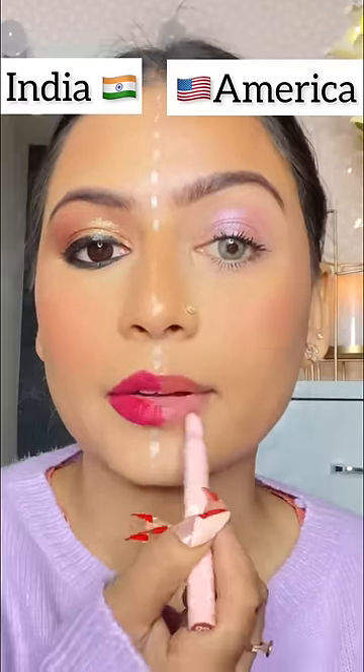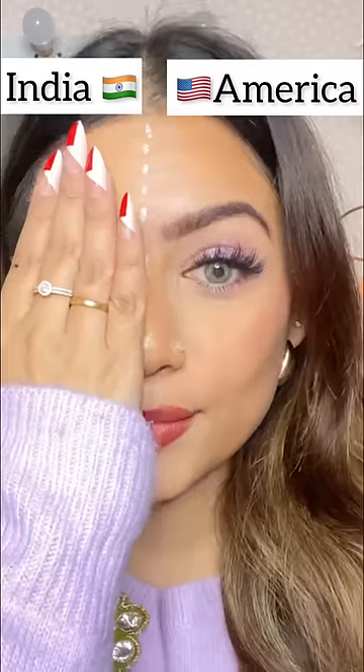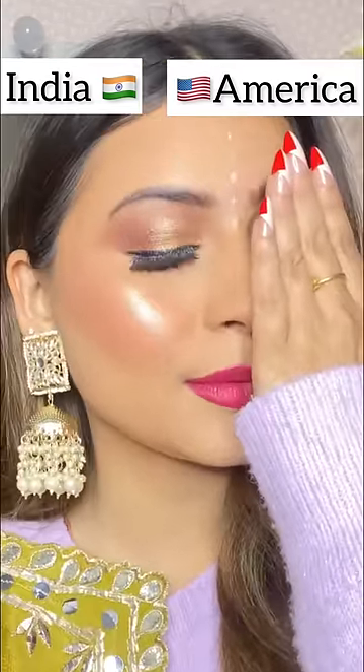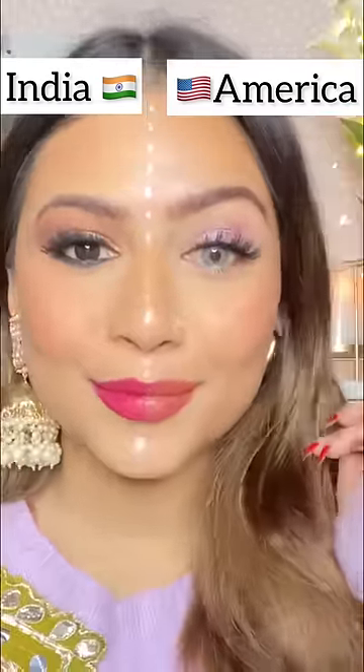After that, I put liner and line the eyes, with just mascara on the American side. Highlight your cheekbones and apply lipstick on both sides, and you are done. Let me know which looks good — American or Indian — I like both. Comment down below and let me know your preference.